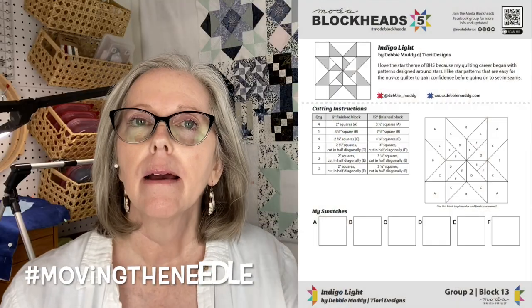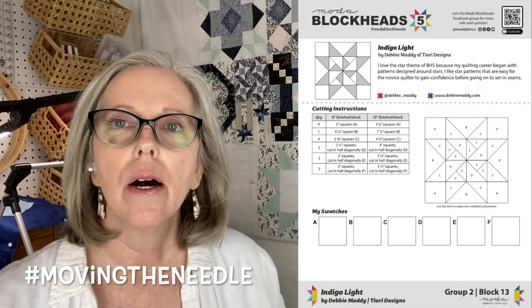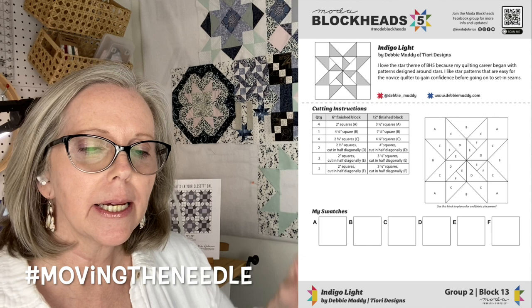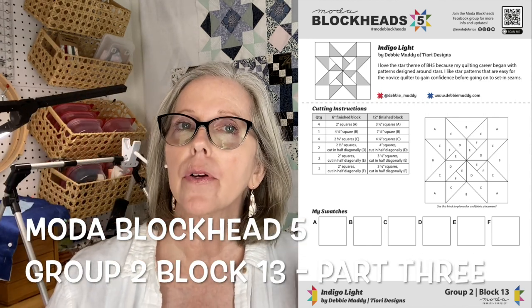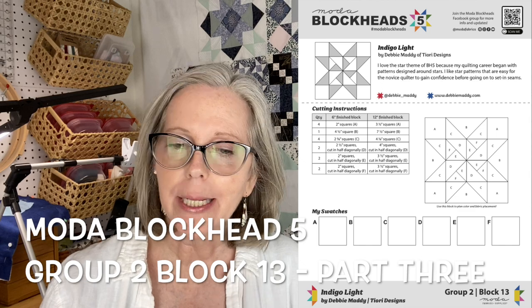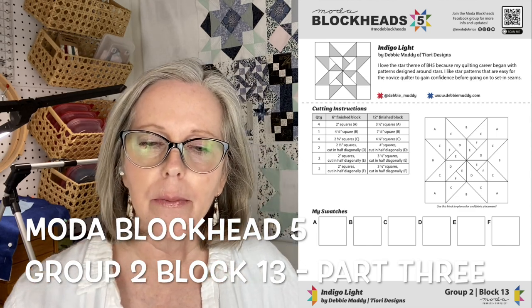We are working today on moving the needle on one of the motor blockheads. The one I'm working on this week is Blockheads 5, Group 2, Block 13, Indigo Light by Debbie Maddy.